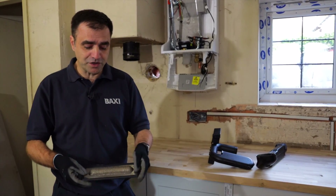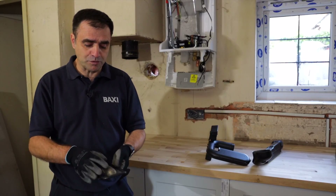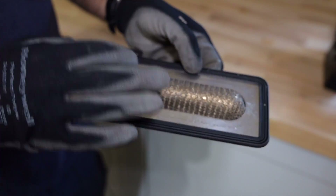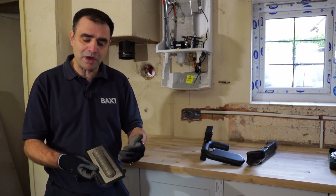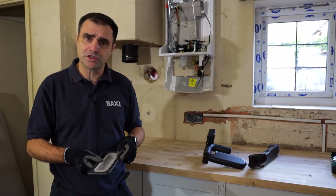Now we've got the boiler apart, you can see I've got the burner in my hand here. What we've got is a nice gauze burner with a fibre top — nice and robust. And you've got this seal going around the edge; this seal you can reuse, as long as you check it and make sure it's in good condition, you can just put it back in — no need to change it on every service.